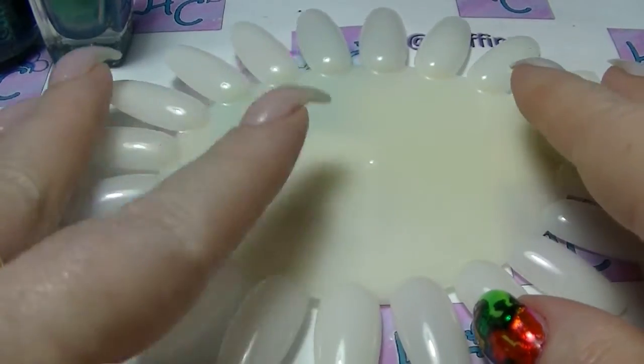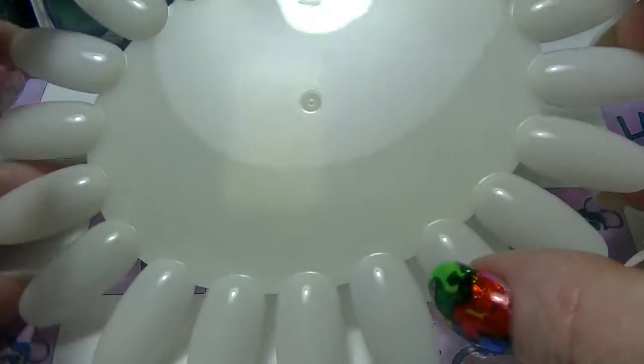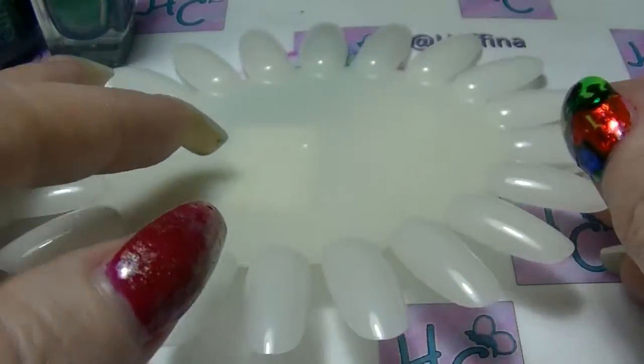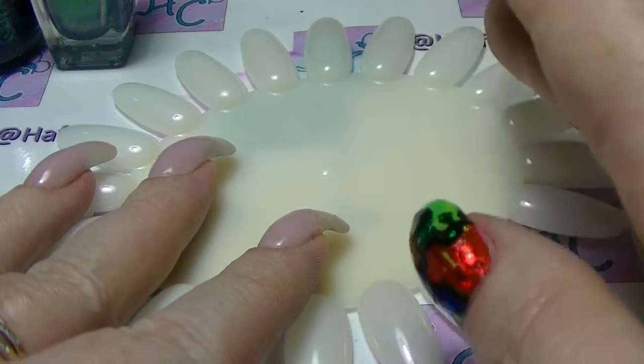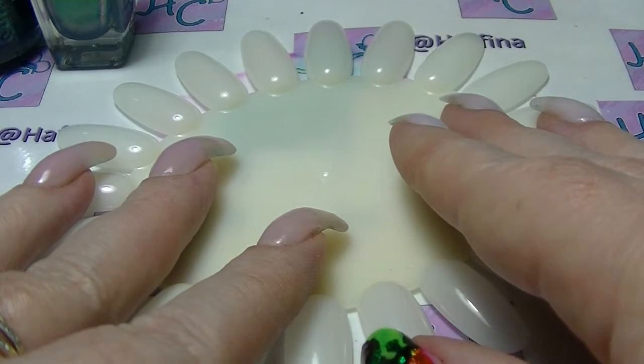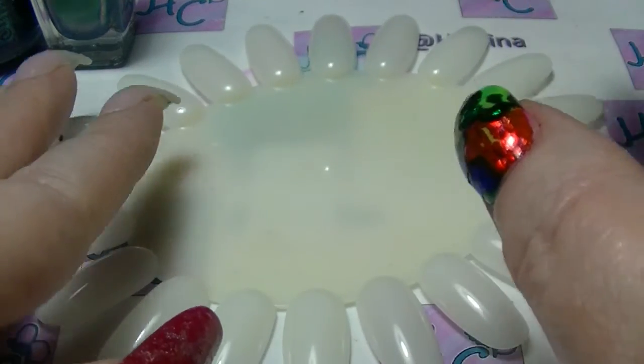Hey guys, it's Haf. I am back again and I thought I would do a bit of a nail polish comparison type video. I've just catalogued the majority of my nail polish and I came across some that looked kind of similar to each other, so I thought I would do a bit of a comparison.